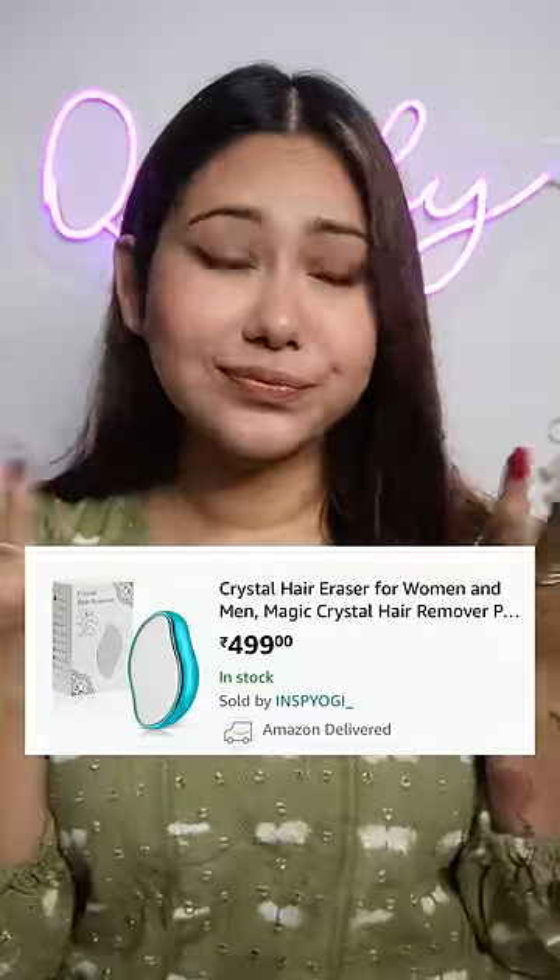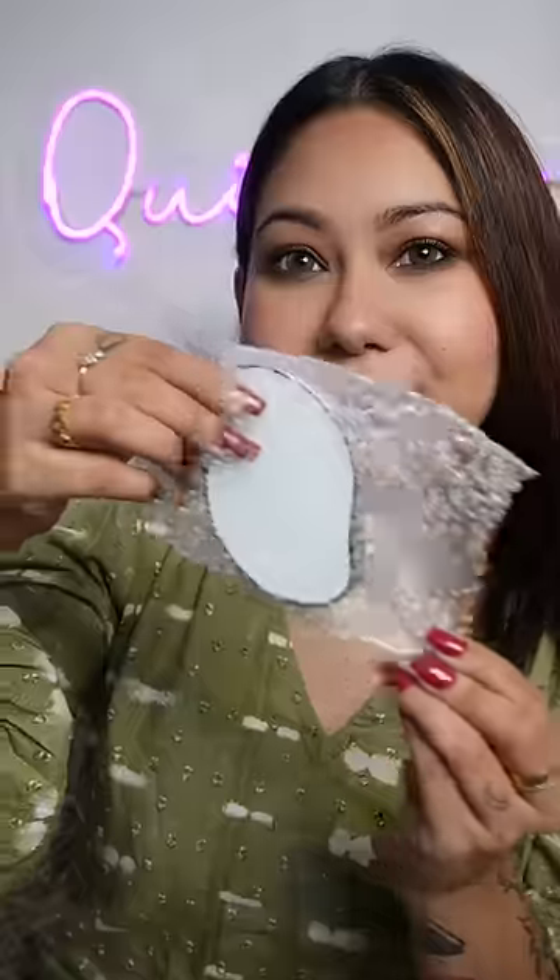Hi guys, I'm going to try Amazon's Magic Crystal Hair Eraser. I don't know if you do weird products or not, but this is what it looks like. It's a surface — from behind it is very shiny, and the crystal is very smooth.